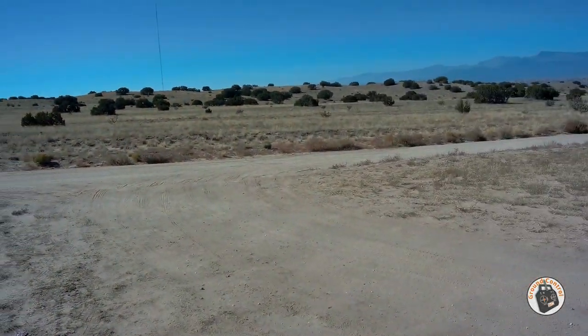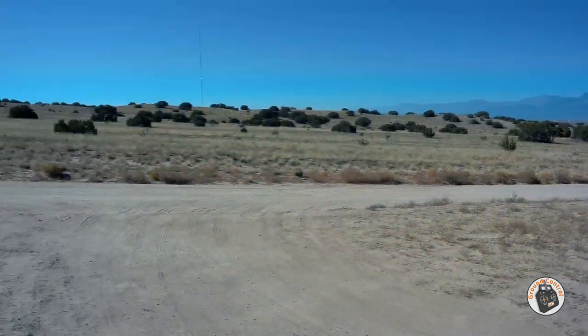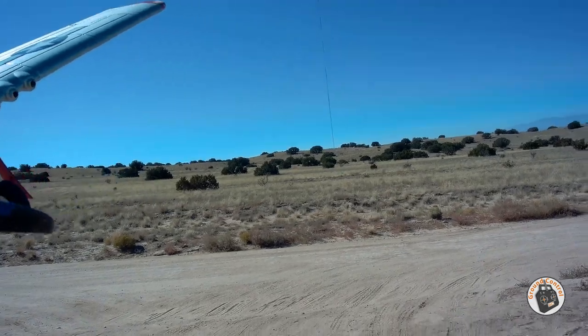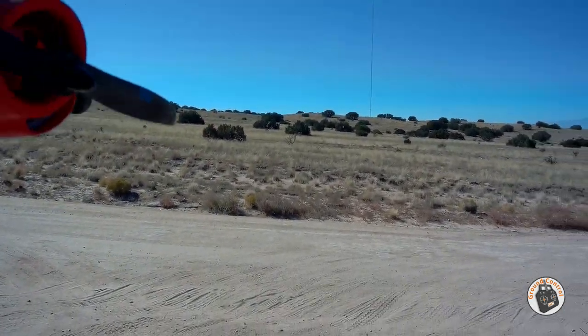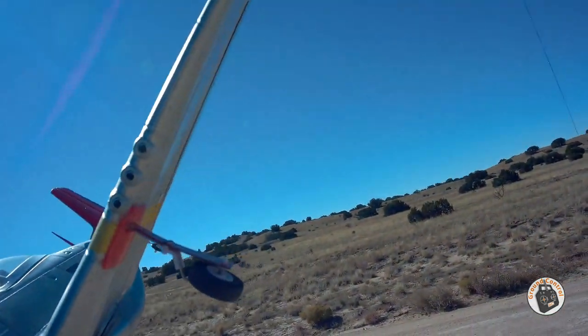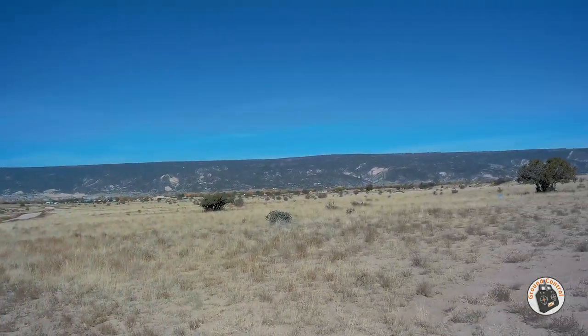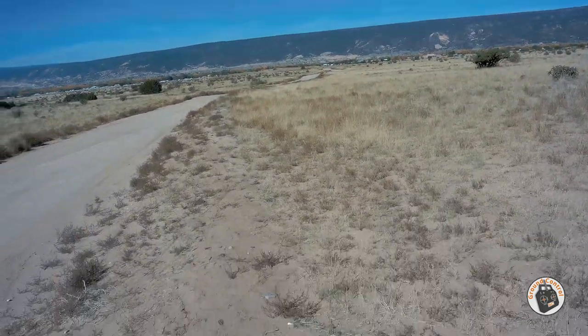So I checked the voltages after I landed. I still had approximately 3.75 volts per cell. So I could get — the way I fly — a good six-minute flight time out of it, leaving a little over 3.5 volts per cell. That's pretty awesome. All right, let's see if we get it in the air again.